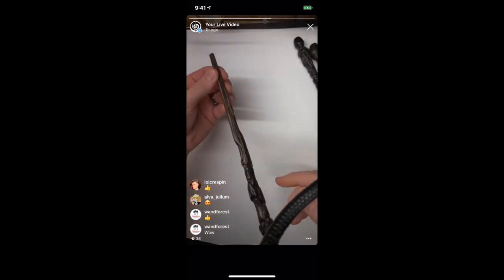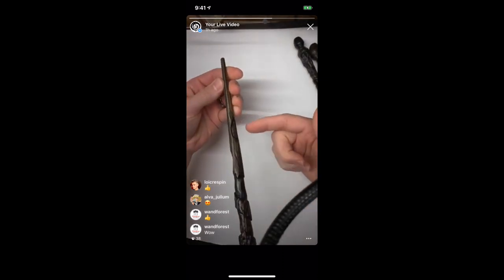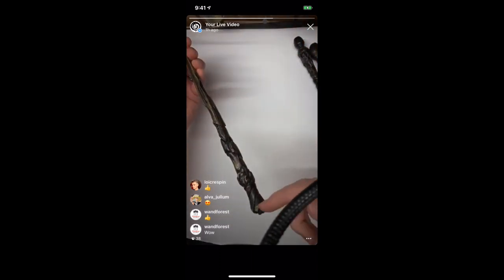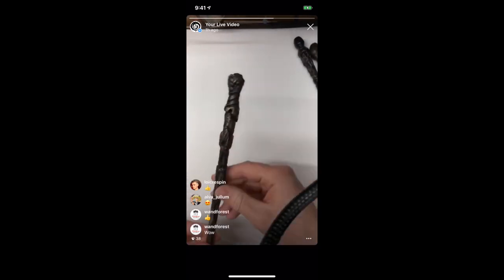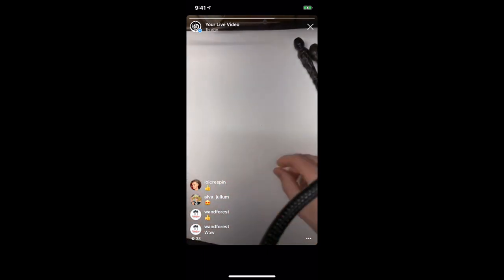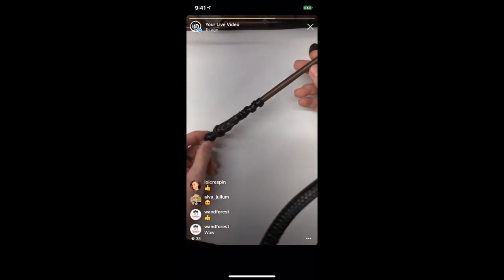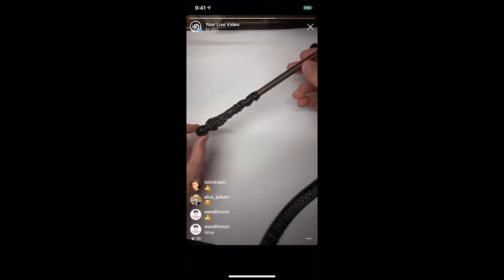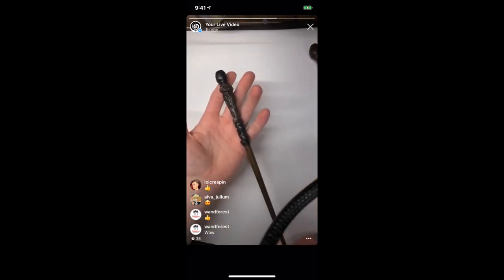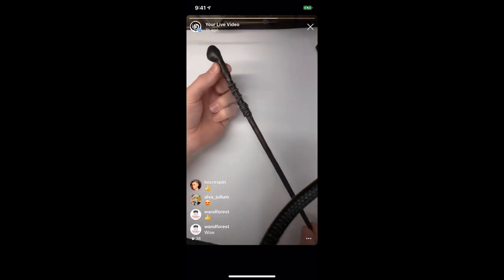This one I tried something new where the main bark part of the wand goes all the way up to the tip, with more of the core still showing rather than just doing that down for the handle. This one is an apprentice wand. And here's another apprentice wand.